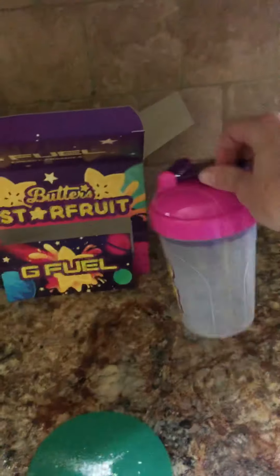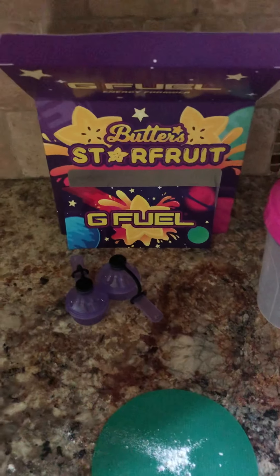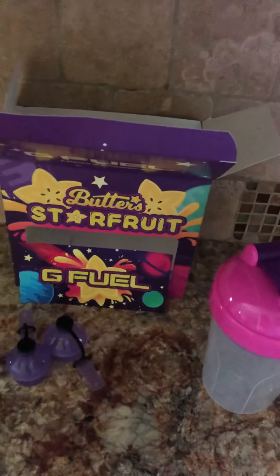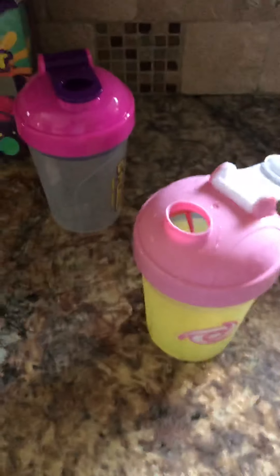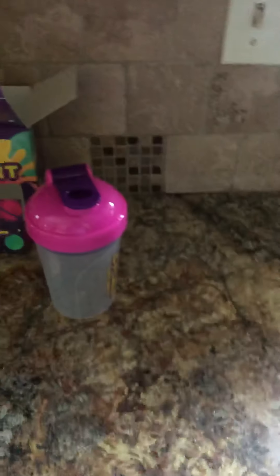Super cute shaker. I needed an extra long thingy and that's what it looks like. This is the bubblegum shaker.